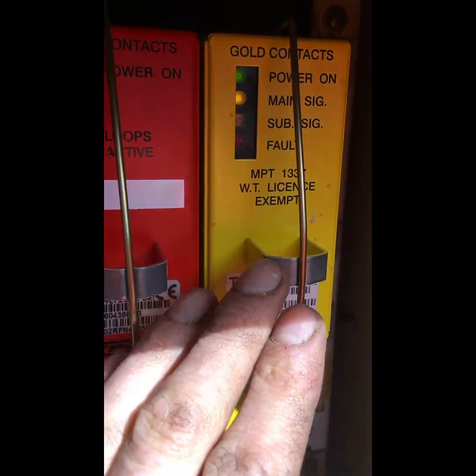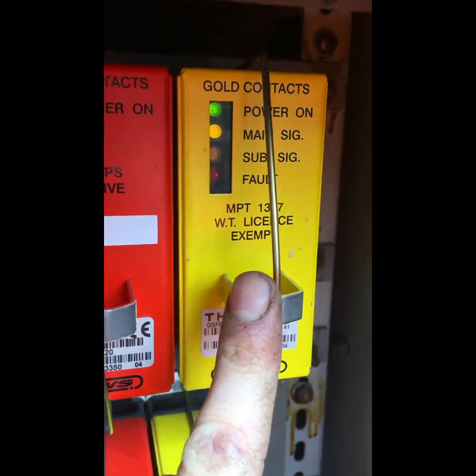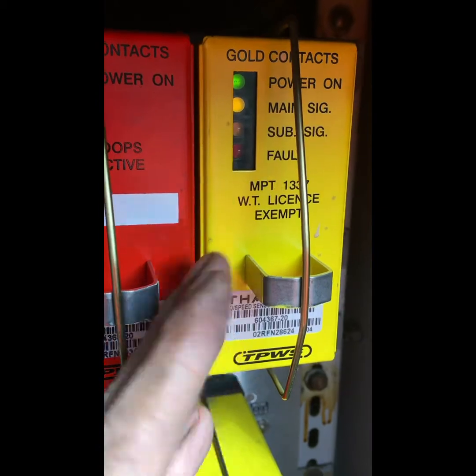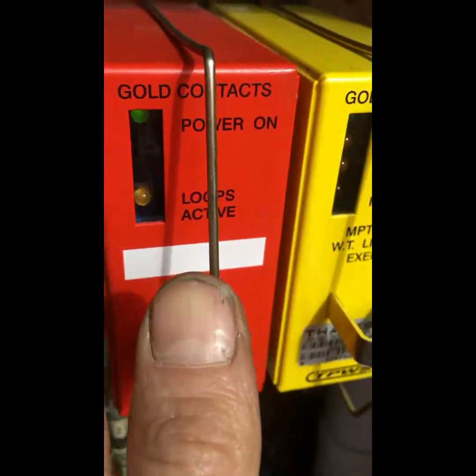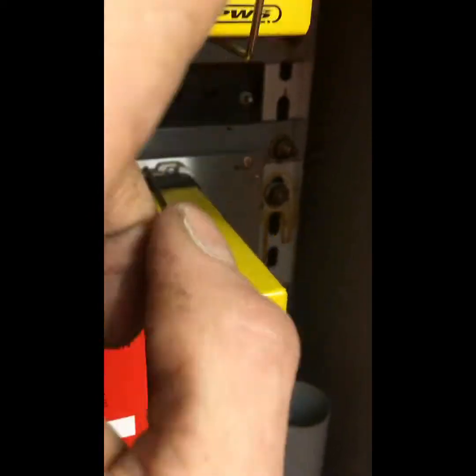On your cans you have your output cans. In this case you'll have a yellow and a green if you had an over-speed, or a blue and a brown if you were having wrong direction moves. With every module goes a power module, so on this one we have another power module and its matching can. Gold contacts are fitted on these — it actually says so on the top if you look very carefully.